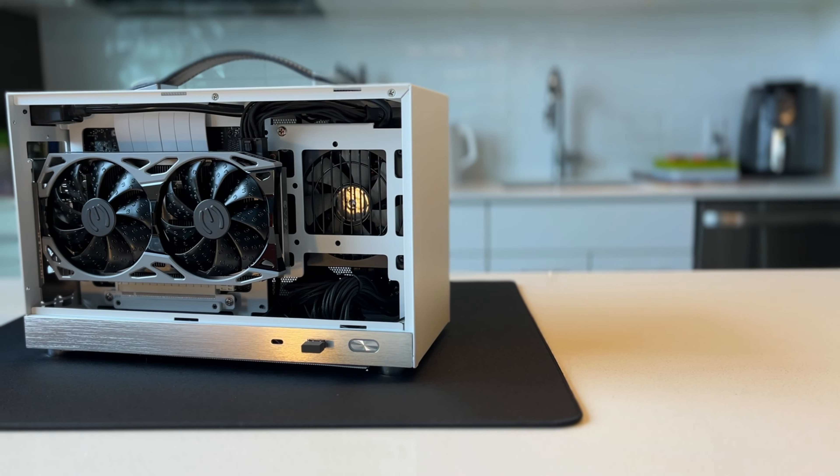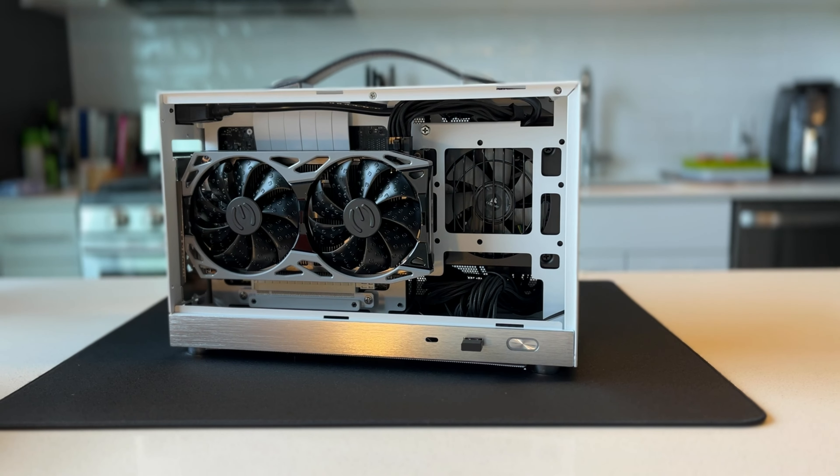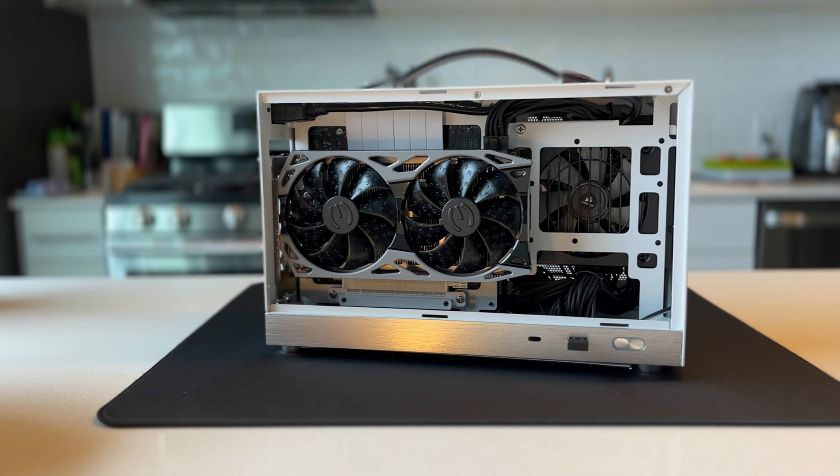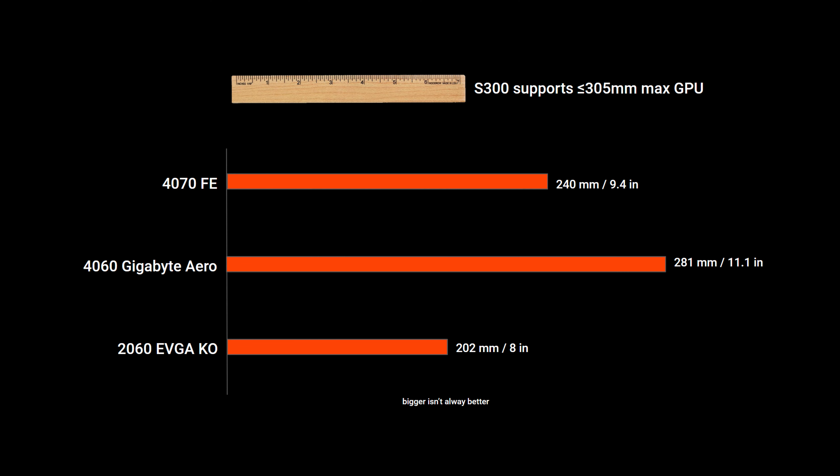When I first started on this journey, I was so excited about the S300 and all the possibilities. Look at this — this thing can fit in everything. So I thought, let's see how big a GPU we can go. I looked at some of the graphics cards I had lying around to see if we could get that maximum value between temperature and such a small form factor case.